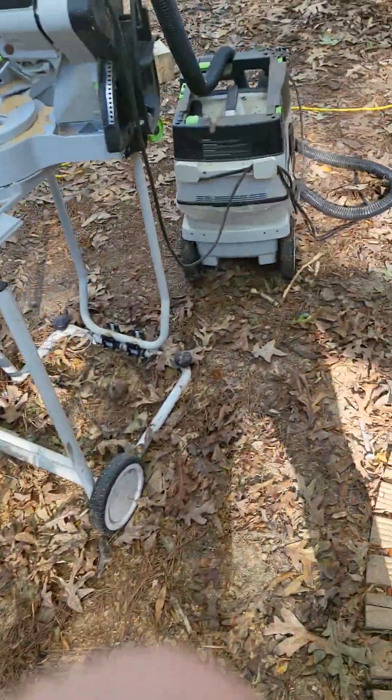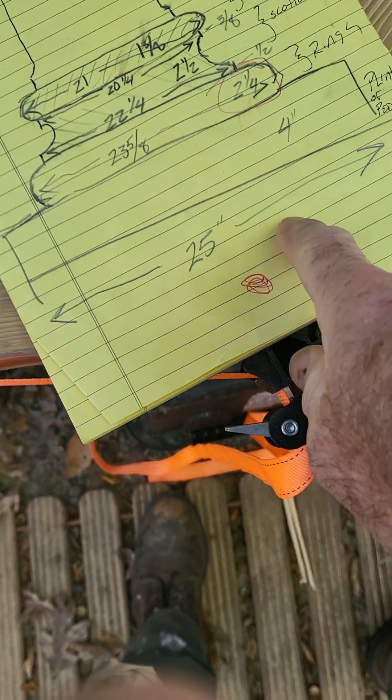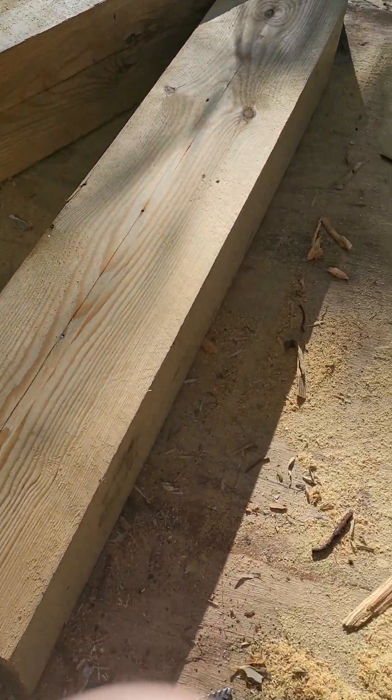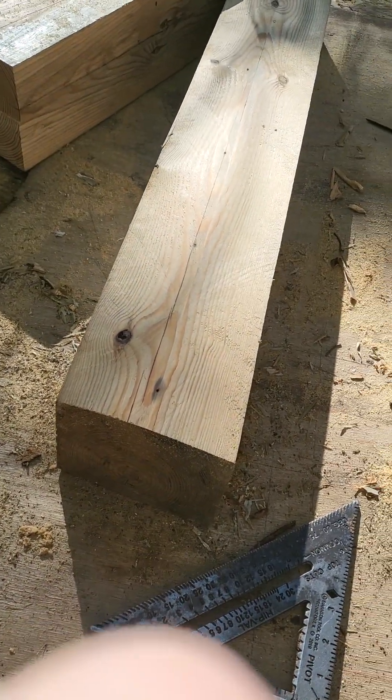I'm gonna figure out what I'm doing and then try to glue those up. I was also able to mill out these square bases — four inches thick by 25. I'm getting ready to cut the miters on them and I've got the same dilemma: biscuit joints or splines, however I'm going to fasten the miters together.